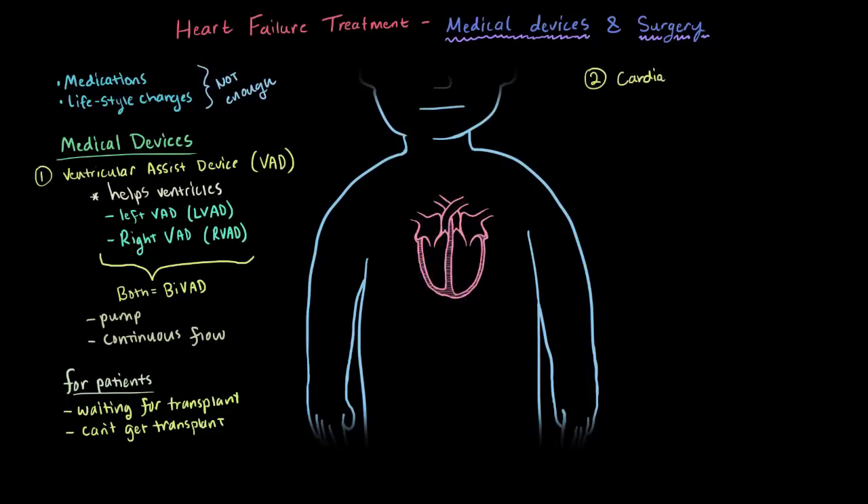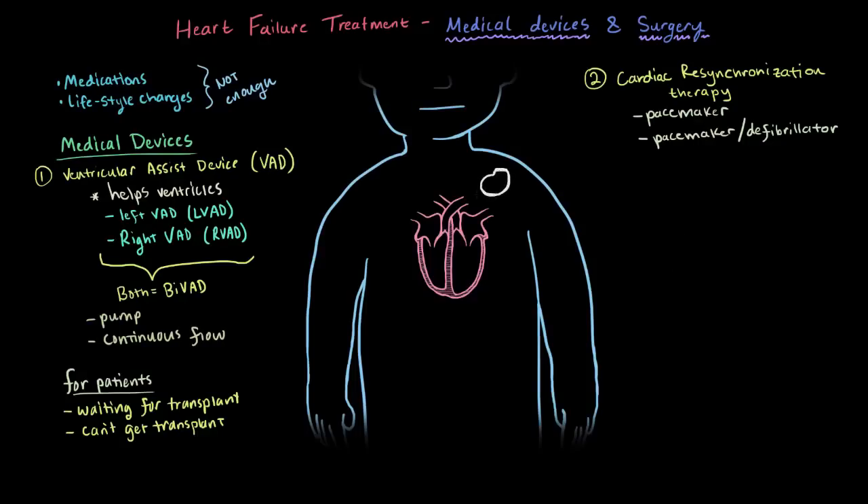The other type of medical device implant is something called cardiac resynchronization therapy. This could be a pacemaker only, or a special dual pacemaker and defibrillator. For the pacemaker, there's a small device implanted in the chest, and then electrical wires — or leads — that go from the device to both the left and the right ventricles. To actually get to the left ventricle, they have to go in through your coronary veins and then go around the heart to the outside of the left ventricle — that's why it's drawn dotted, since it goes around the backside.